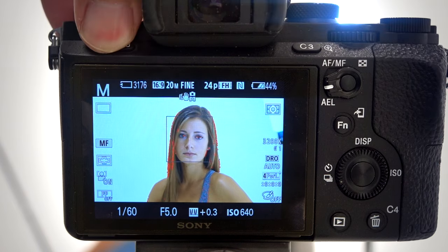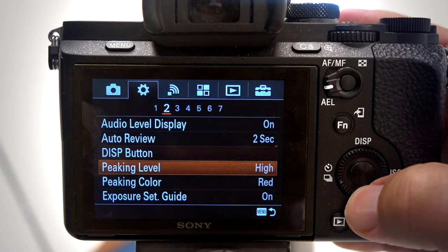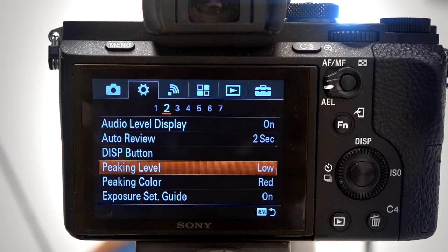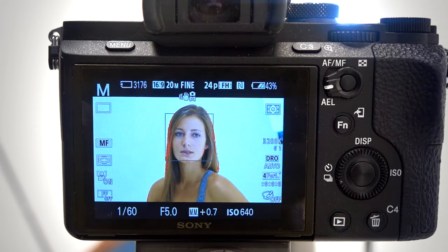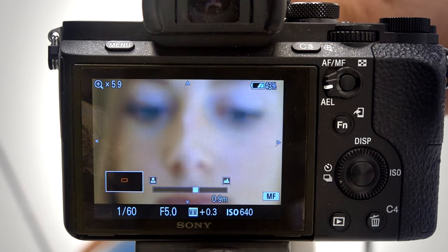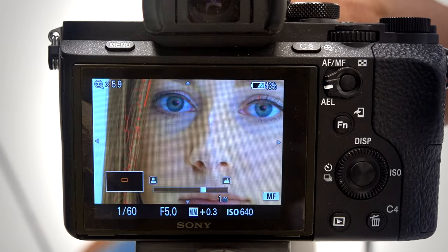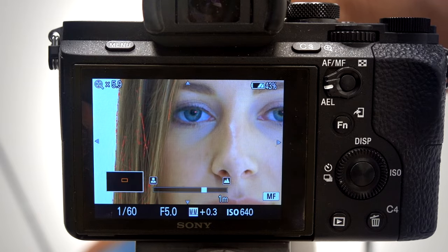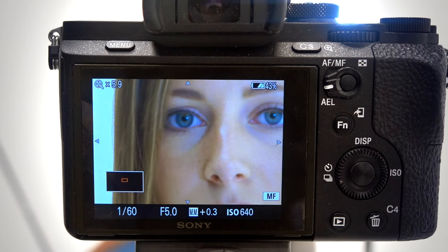You'll notice here I've got red all over her hair — that is called peaking. The way peaking works is you go over here; I like it in red. It's currently on low, so we'll put the peaking level on high. Now you'll see a whole bunch of red. I'll take it in and out of focus to demonstrate — watch her hair, see how it turns red. That means it's in focus.